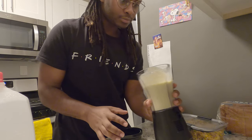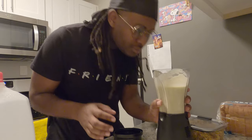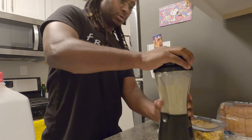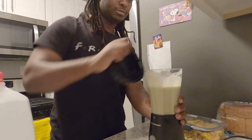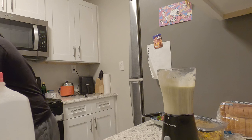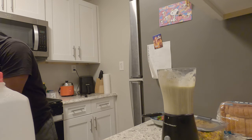Oh my god. Drink it out of the thing — should I? Yeah. I think it's a little too thick. Like, you don't have enough milk or something? No, I have enough milk. Use a straw. I don't have a straw. Yeah, you do — it's right there.